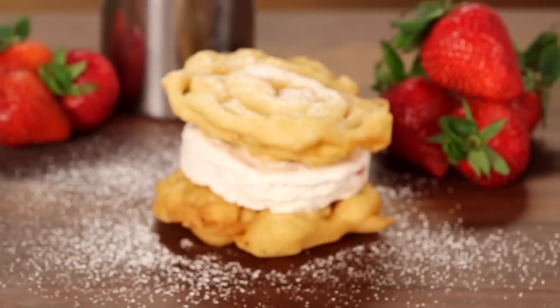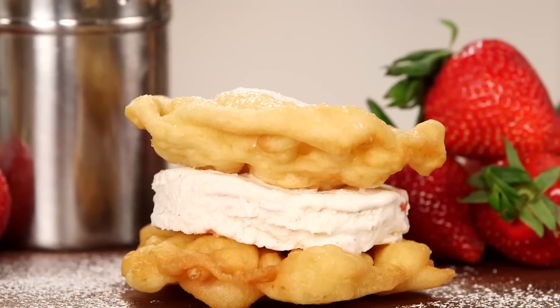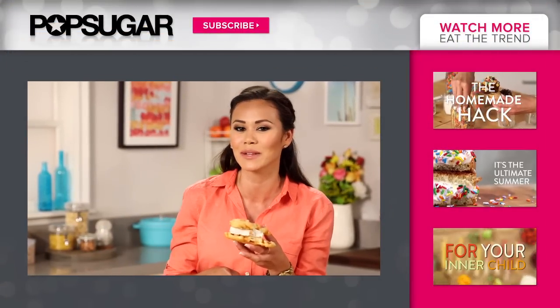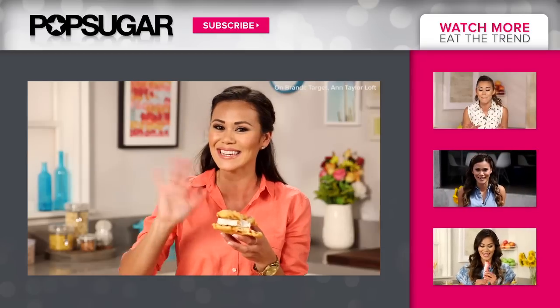This is begging to be bitten. Oh my goodness, this sandwich is so good. The ice cream is so light and creamy, and who doesn't like some fried dough with a little powdered sugar? I would love to know what your favorite carnival food is in the comment box below, and we just might feature it on the next episode of Eat the Trend. I'm Brandi and I'll see you next time. Bye!